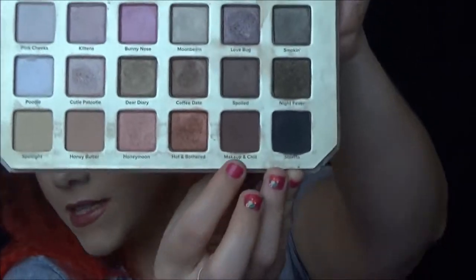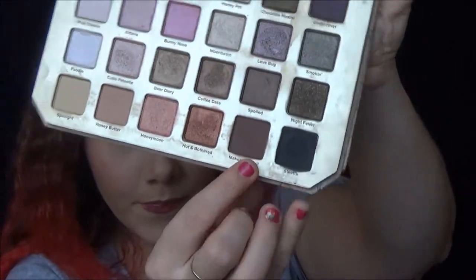Next is my Natural Love palette by Too Faced, and I'm going to use Makeup and Chill — yeah, Makeup and Chill — and that's going to be my definer color. This is turning out pretty good!